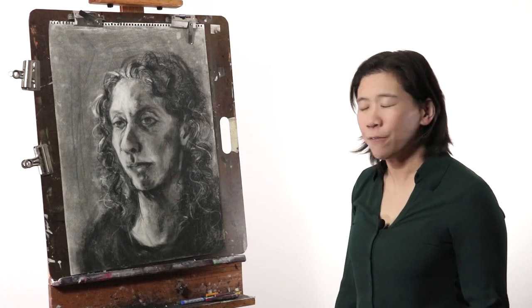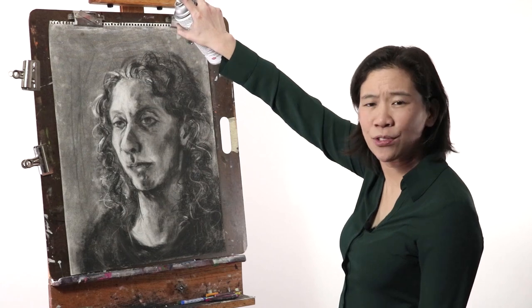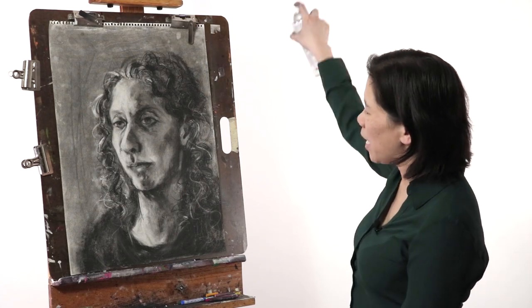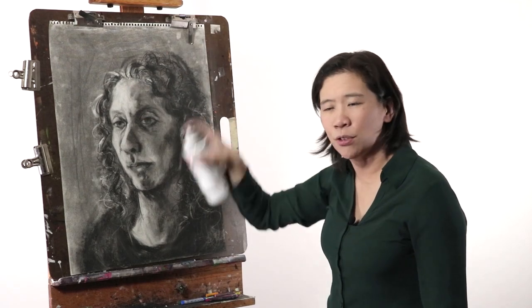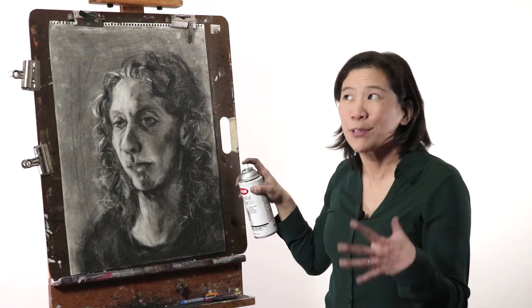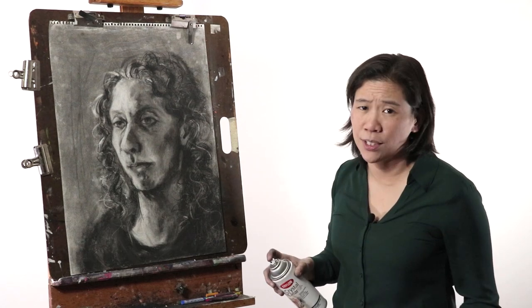To use the spray fixative, hold the bottle about six inches or so away from your drawing. Go all across to make sure that you hit every single corner, and make sure you're not using too much. I pretty much just do one pass over the whole drawing — that's enough. If your drawing gets wet, that's way too much. A little bit of fixative goes a long way, so you shouldn't feel the need to overdo it.